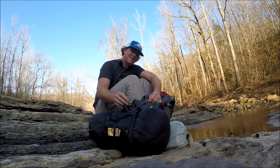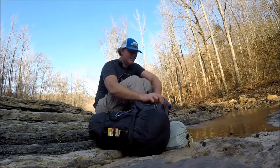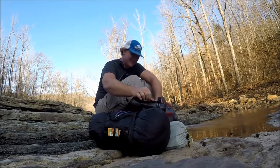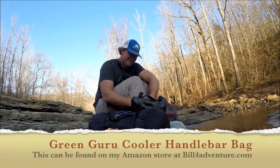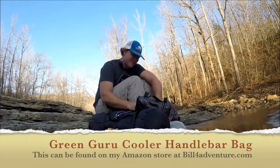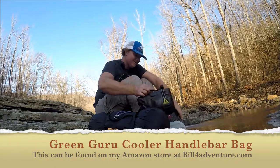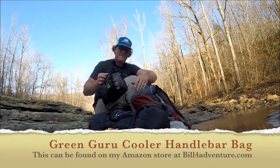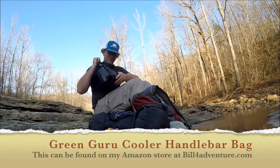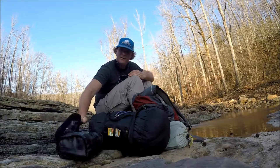First thing I've got here is my bicycle handlebar bag, made out of old inner tubes. It's strapped to the back of my backpack. Inside of it I've got chargers and a camera - I keep my GoPro and stuff in there.